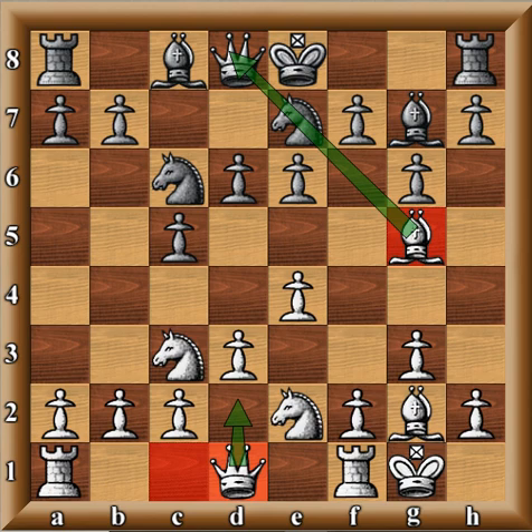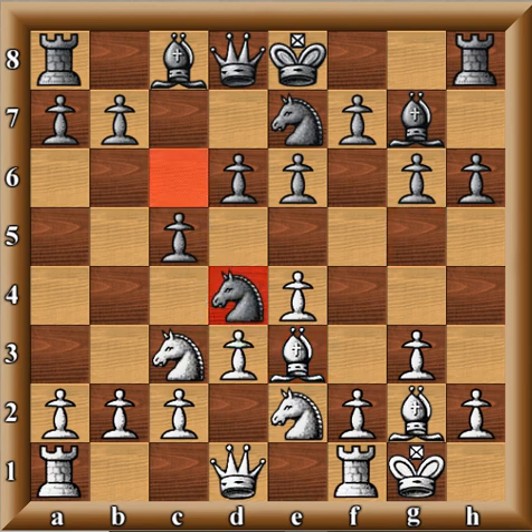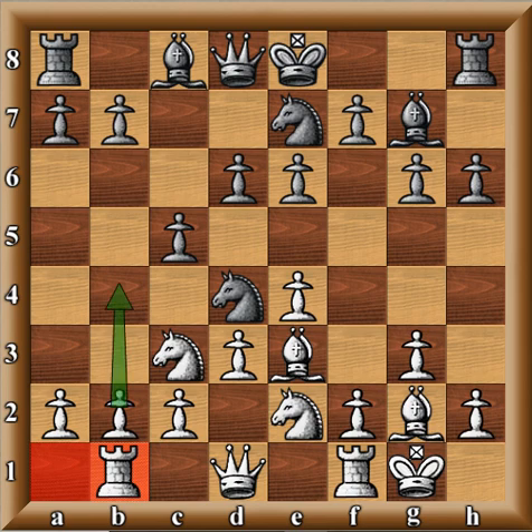This game began as a Closed Sicilian: after d6, g3 was played, then knight c6, bishop g2, g6, d3, bishop g7, knight ge2, e6, castles, knight ge7. Now Spassky throws an unusual move — bishop g5 — which temporarily pins the knight and prepares queen d2, similar to bishop g5 lines where you have the choice of bishop g5 or bishop e3 before the queen goes to d2. What's interesting is it's a provocative move — black has to figure out how to deal with it.